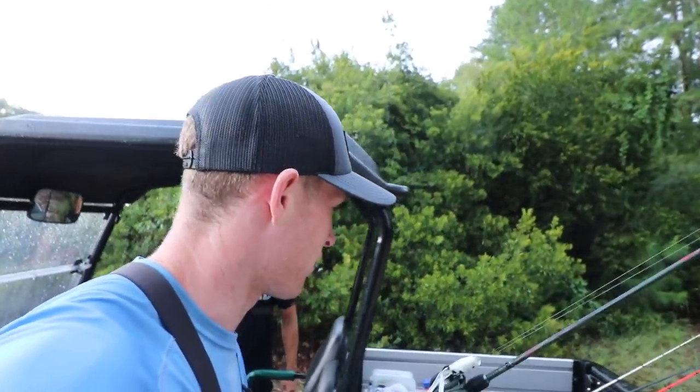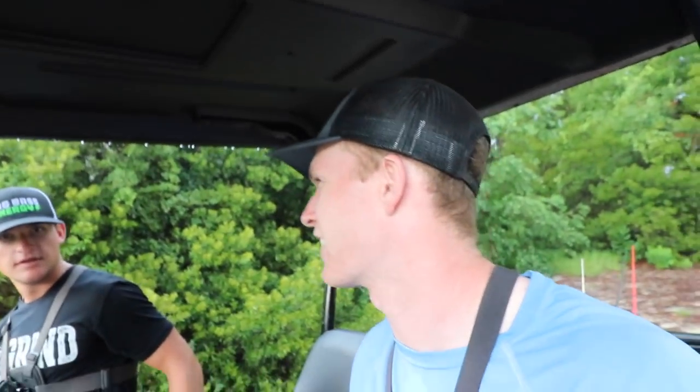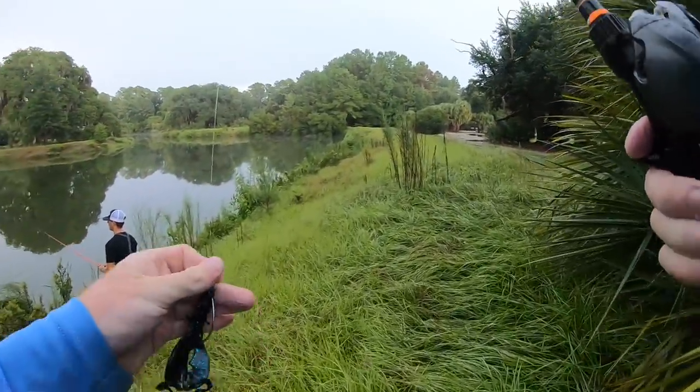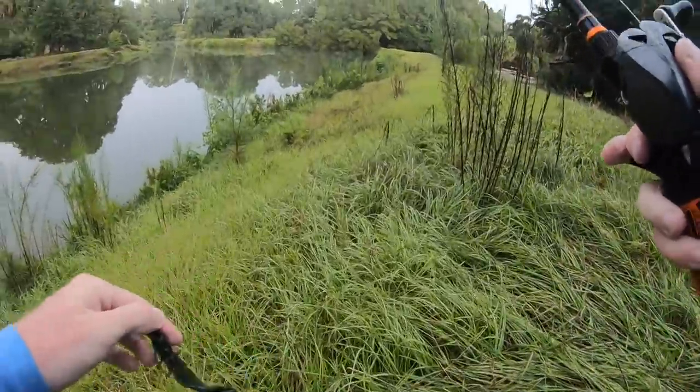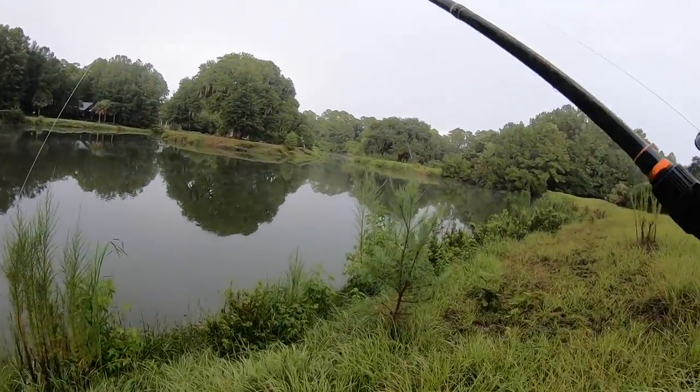We have decided to switch spots. We ran out of frog bites right there — we probably got about 10 to 12 bites, something like that, but we were probably like 50-50 on the bites. We're gonna go ahead and move spots and see if we can't find some more. I'm quickly gonna switch over to this little creature bait just to give this a shot. There's a pipe right here that I want to toss this thing in front of and see if I can't get something to come out and hammer it.